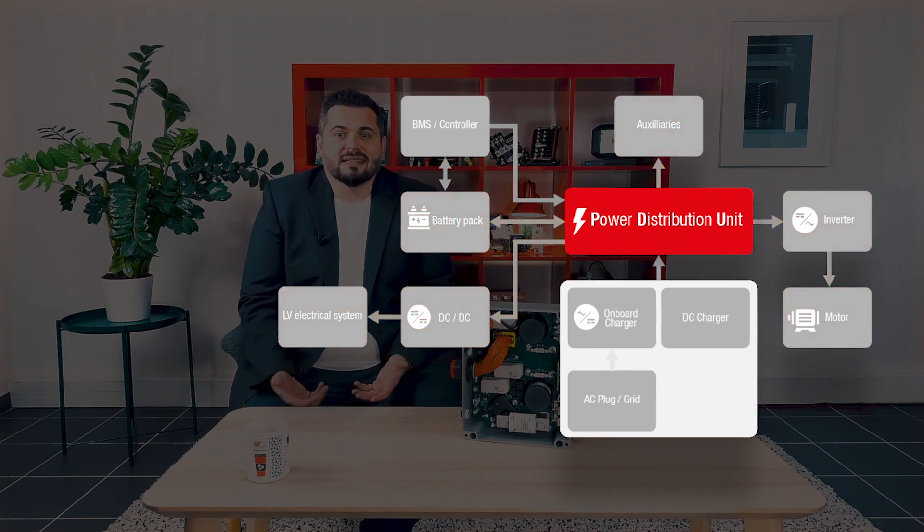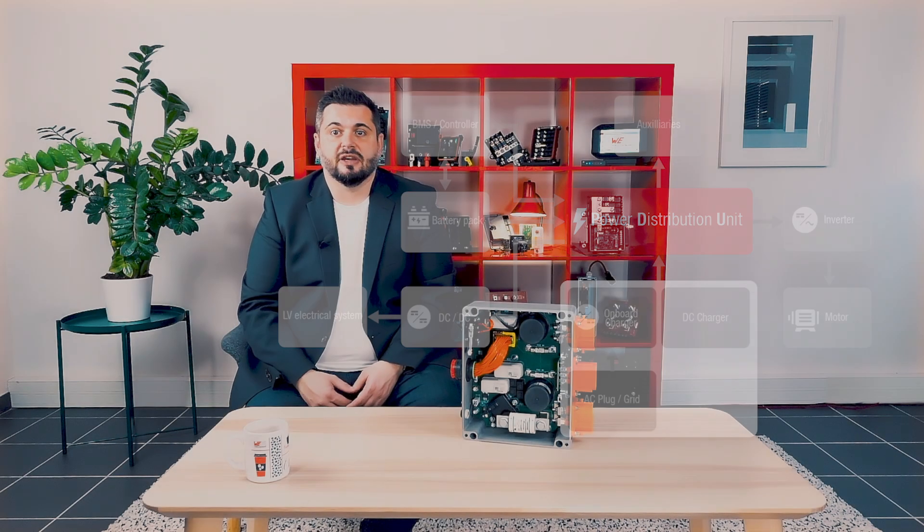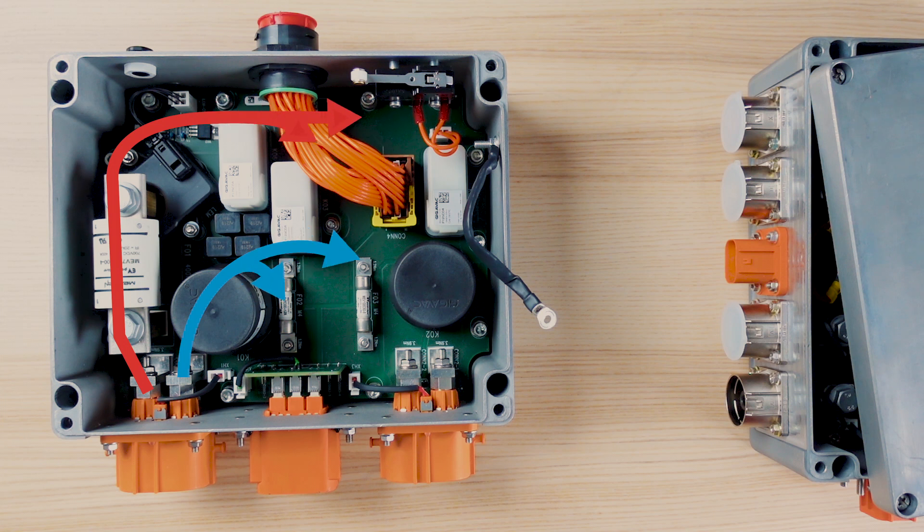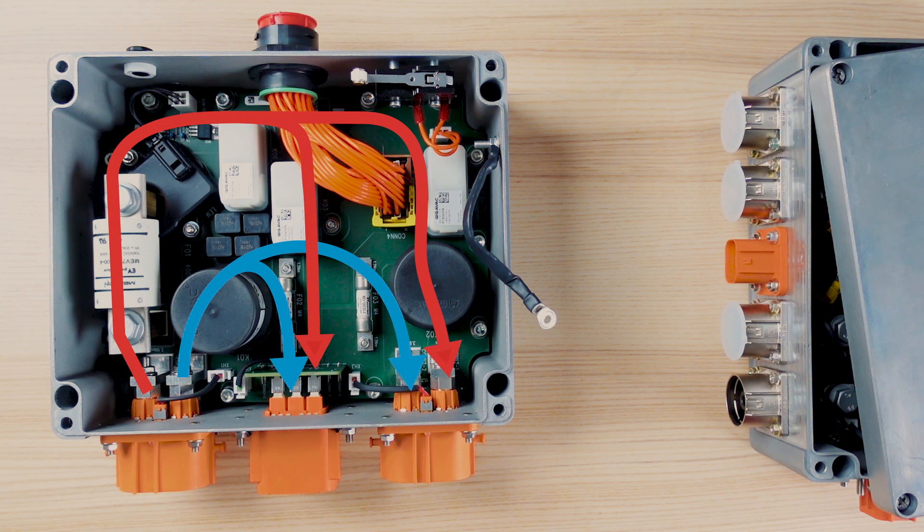The power distribution unit is the central element that will safely connect all these different components together during the charging and the driving phase. If we focus now on the PDU level, you can see in this example the current flowing from the left connector, which is connected to the battery, and then supplying the inverter and some auxiliaries through the two other connectors.